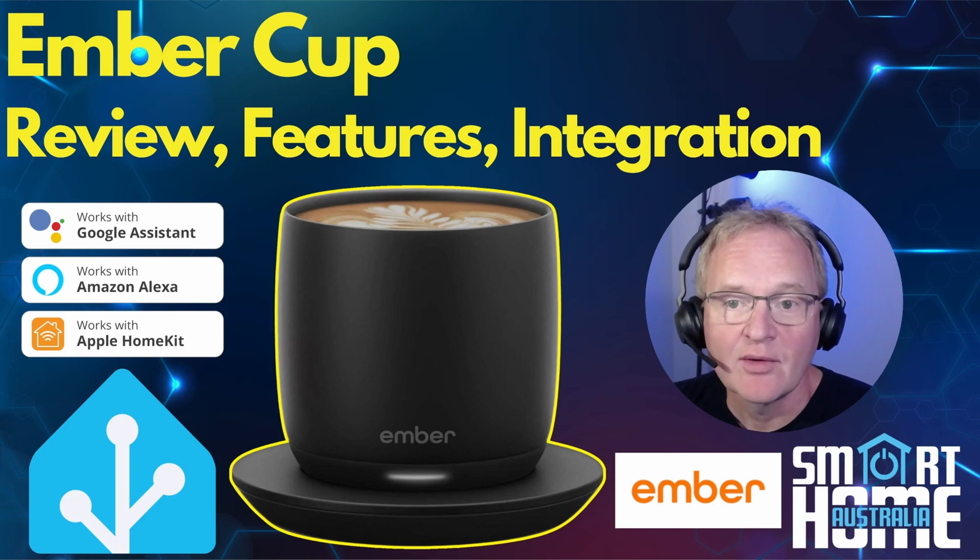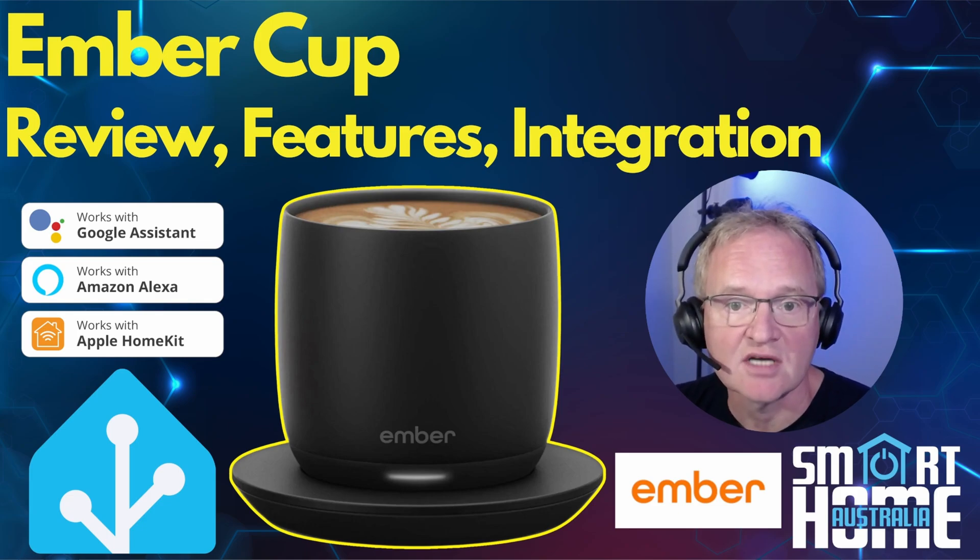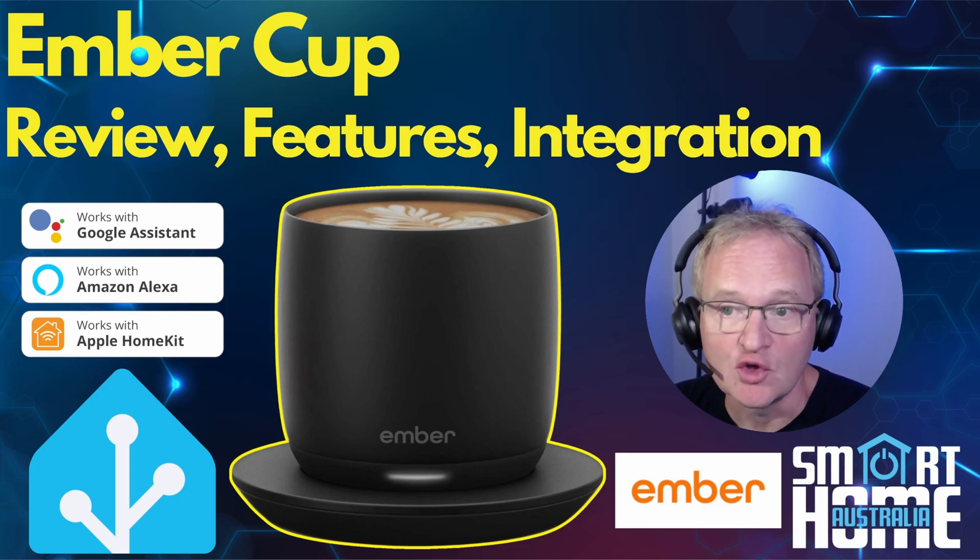Welcome to the channel. Today we have a real treat for espresso drinkers with a feature review and integration of the Ember Cup. Ember is a company that started eight years ago and focused on creating temperature control cups and mugs of various styles and sizes. More recently they have ventured into other product lines such as temperature control baby bottles and even temperature control medical supply shipment boxes. We'll run you through what you get in the box, the features this super smart cup offers, then we'll pair it with the Ember application and integrate it into Home Assistant, and round up with a recommendation as to if you should buy it, consider it, or skip it.